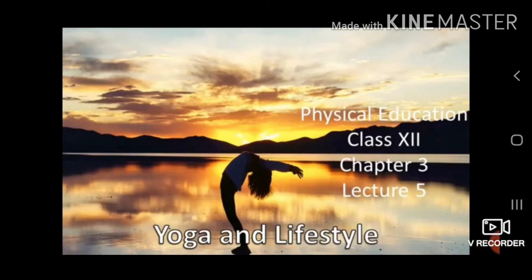Good morning everyone, I am Dananjay Singh. This is my lecture number 5, subject Physical Education, Class 12, Chapter number 3, Yoga and Lifestyle.